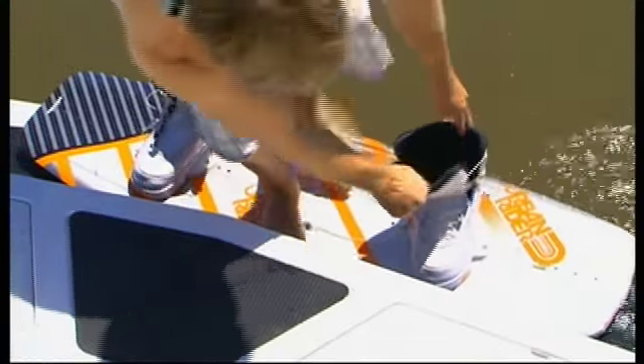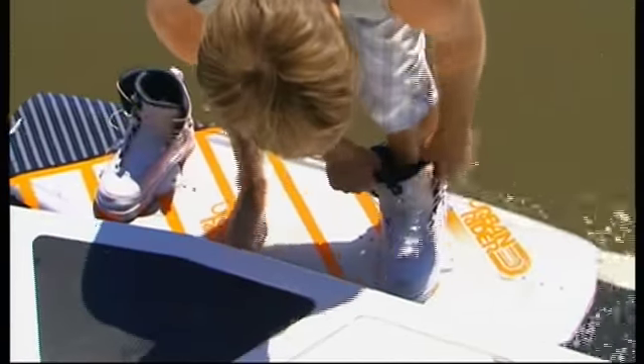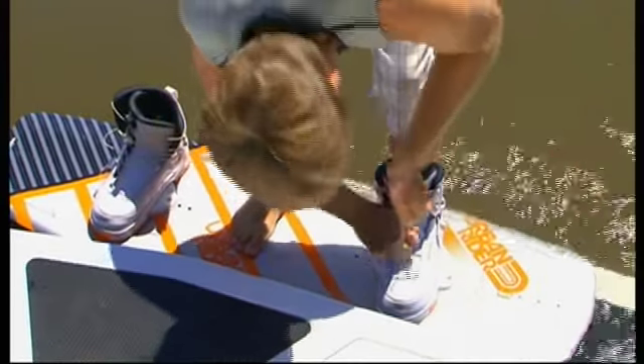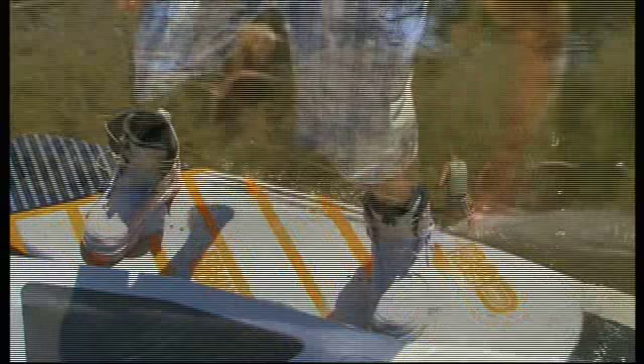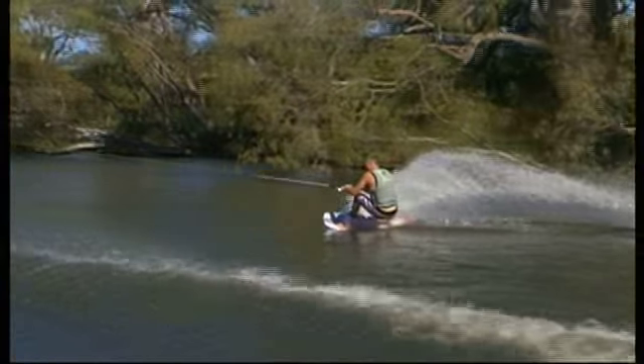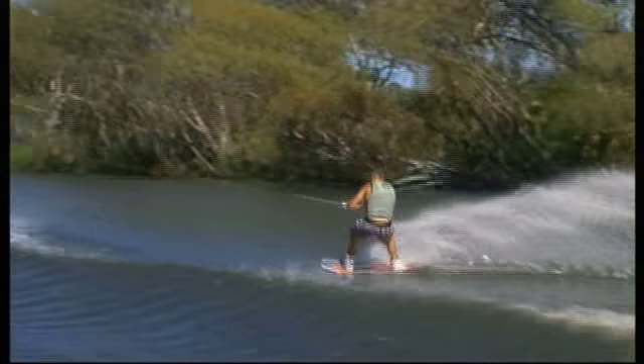Girls boards are made a little lighter, they're a little bit more flexy and they're easier for a girl to ride. Whereas kids boards are obviously really small, and adults boards are really big. You've got boards for big wakes, you've got boards for small wakes — you've got different boards. So it's really important to get the right equipment, get something that's suited to exactly what your needs are.